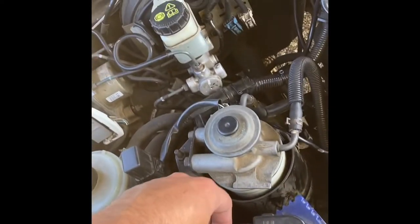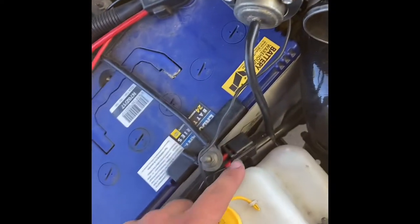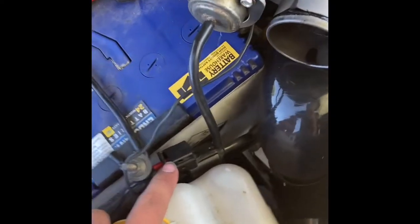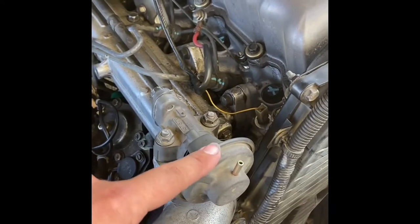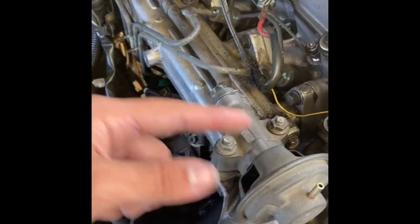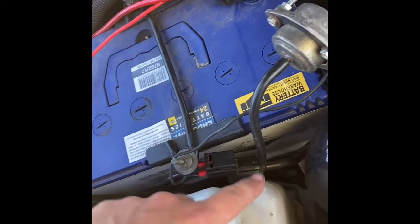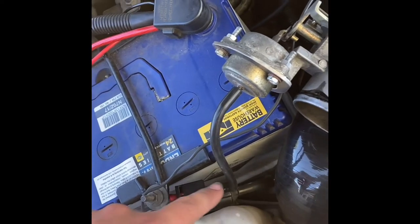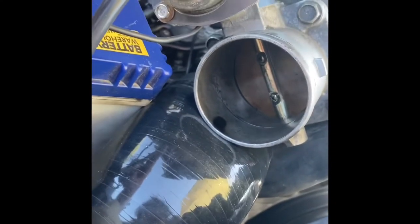This wire here goes up into a switch in the cab so I can switch it on and off. That wire goes off to a vacuum solenoid, which used to come from here to control the old EGR recirculation stuff. Vacuum is provided from this line here, which goes up and around, down through here into the solenoid valve, and then the solenoid controls this line here.